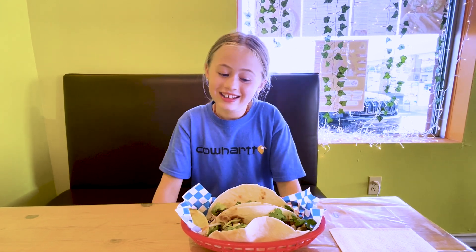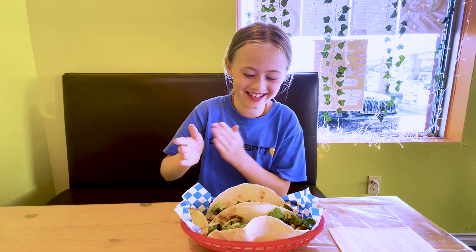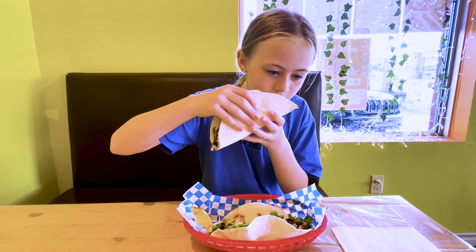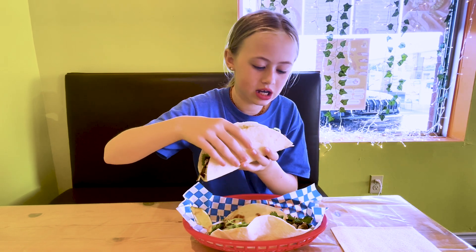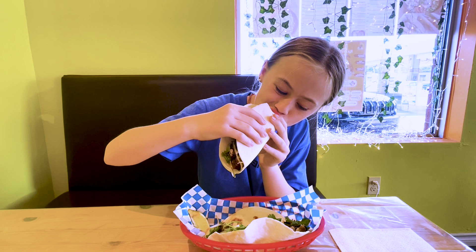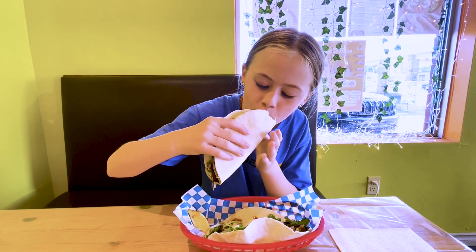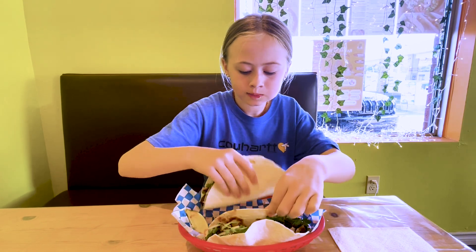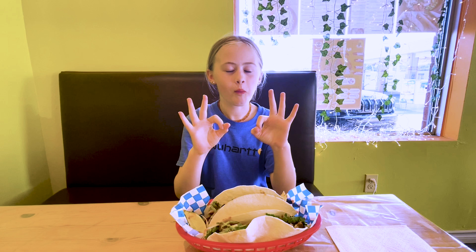The beef is lemongrass. Let's try it. I can't wait for this. It smells so good, guys. Three, two, one. That was so good. I felt like I was in heaven.